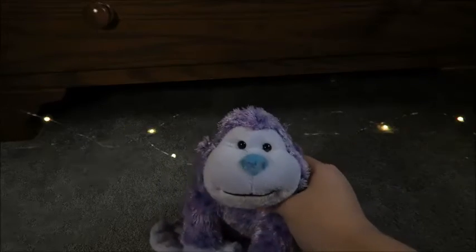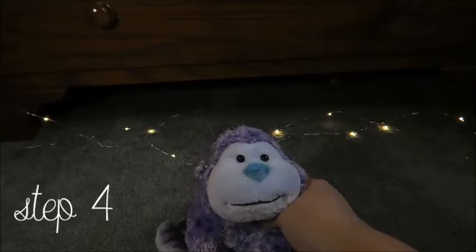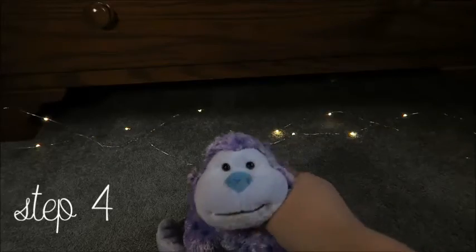Hey guys, so it's the next day now and as you can see, the Webkinz is dry. Now what I'm going to do is brush it. This helps the Webkinz feel a lot softer and look more like new.